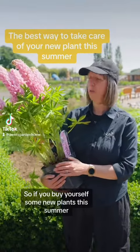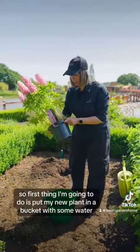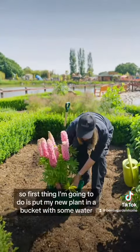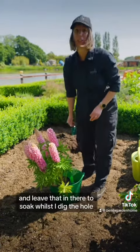If you're buying yourself some new plants this summer, you need to make sure they're well watered before they go in the ground. So the first thing I'm going to do is put my new plant in a bucket with some water and leave that in there to soak whilst I dig the hole.